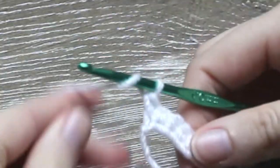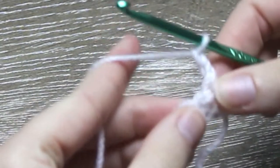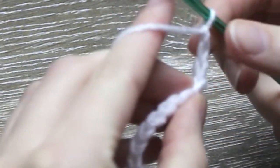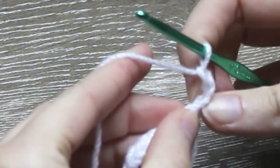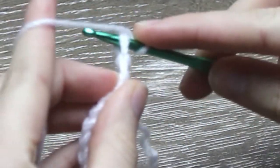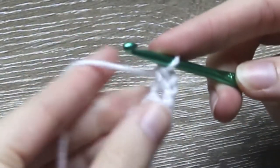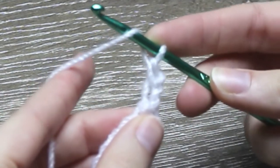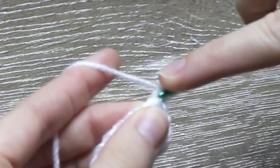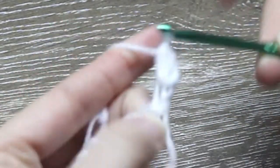Now chain 2, 1 and 2, and turn your work. Into the last stitch from the previous row, single crochet 1 into that stitch. Into the same stitch, half double crochet 1. So yarn over, insert your hook, yarn over, pull through, yarn over and pull through all loops on the hook for 1 half double crochet.